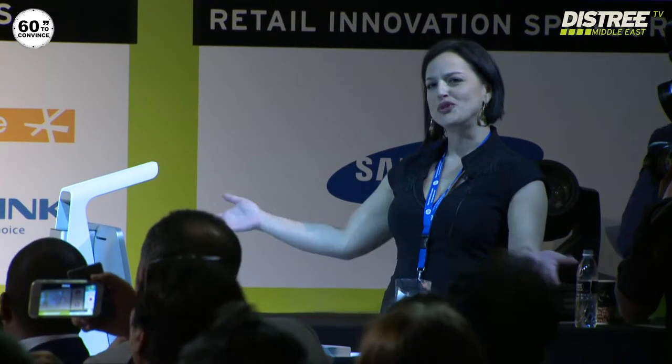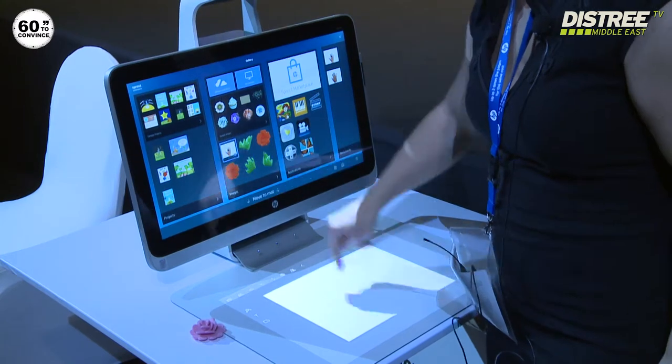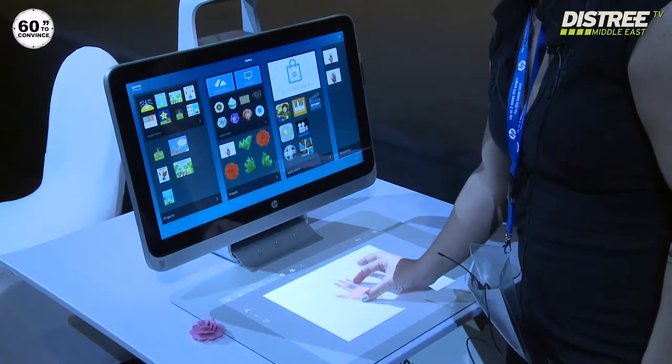I'm introducing you to the Sprout. Sprout can do a lot of things, but tonight I'm showing you only one thing, which is 3D scanning with manipulation. For the sake of time, I have pre-scanned my hand and I'm basically going to push it on my work mat — I can actually resize it.